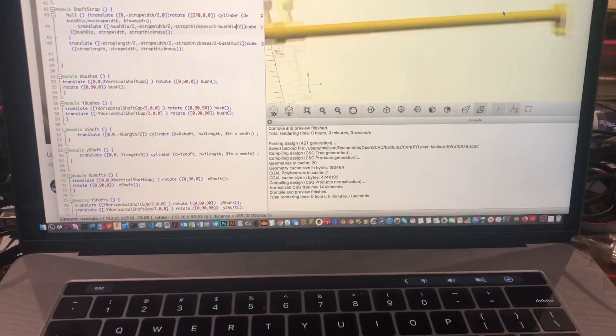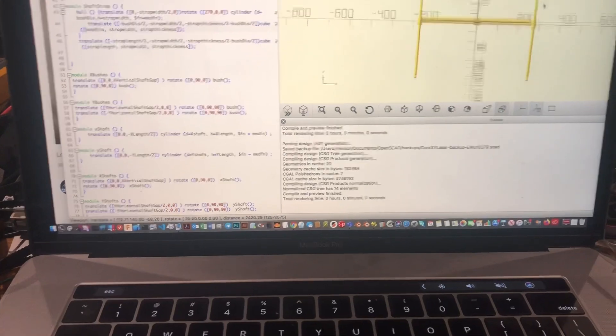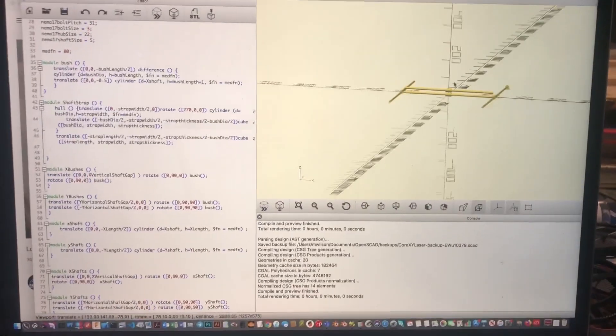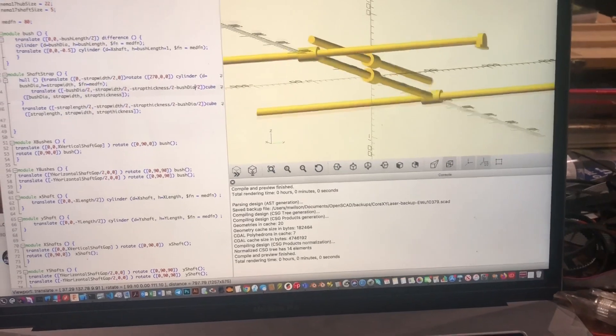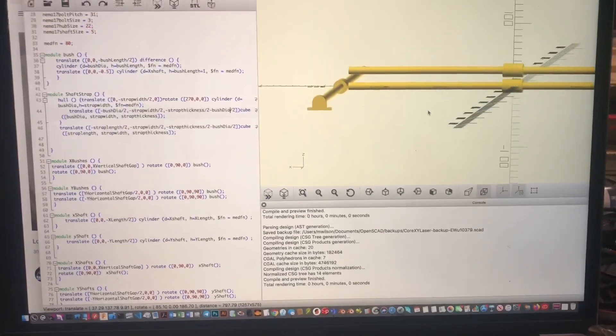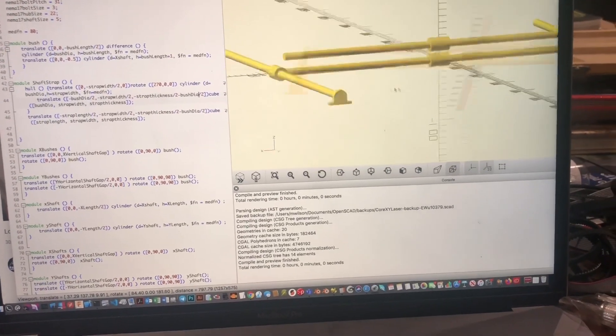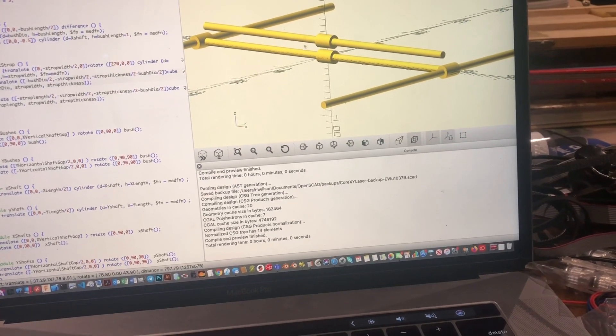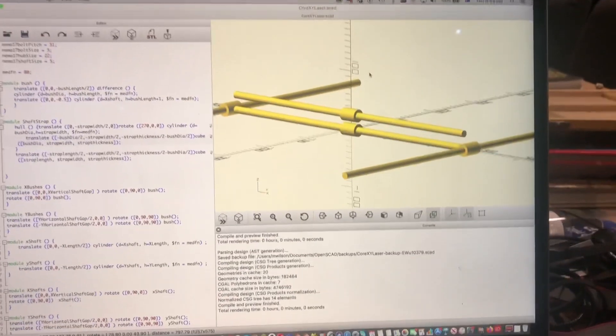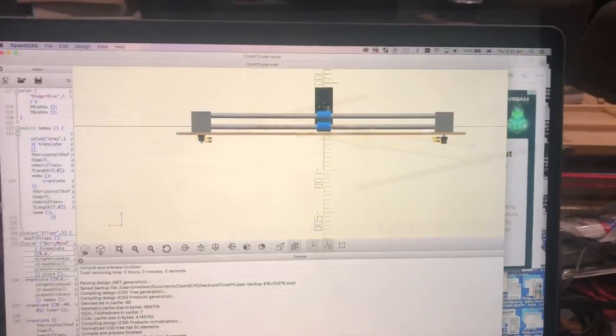So in OpenSCAD I've started to model the CoreXY platform. I've got my two X shafts and bushes, two Y shafts and bushes, just working on the end caps, then I'll work on these pieces, then I'll work on the belt drive and then I'll work on the laser head assembly. And it shouldn't take a lot.